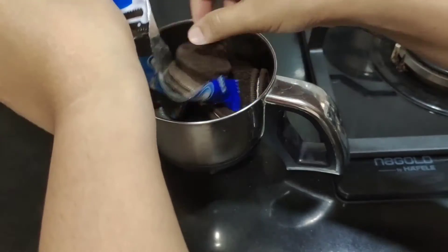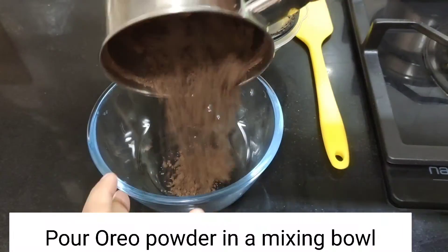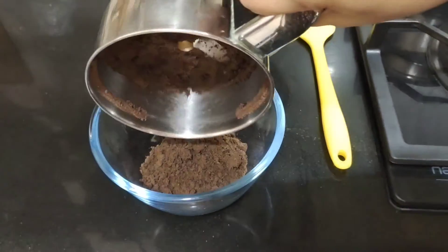The mixer jar will make it into powder. I will add the powder into a mixing bowl. I will add 1 teaspoon of butter.